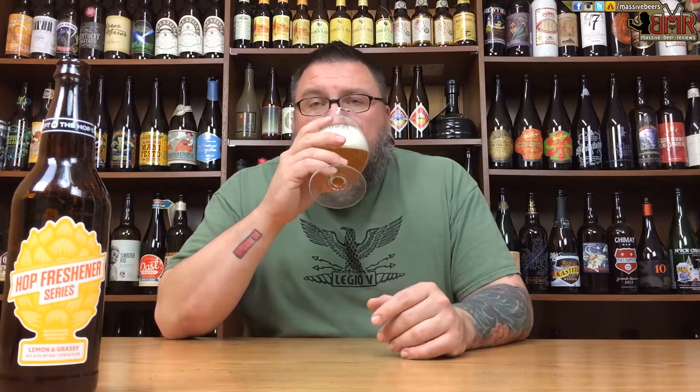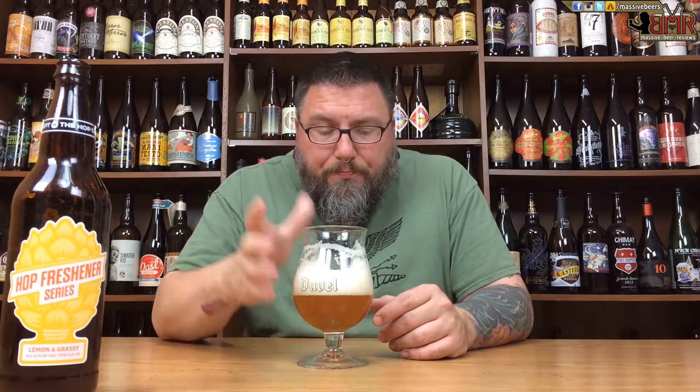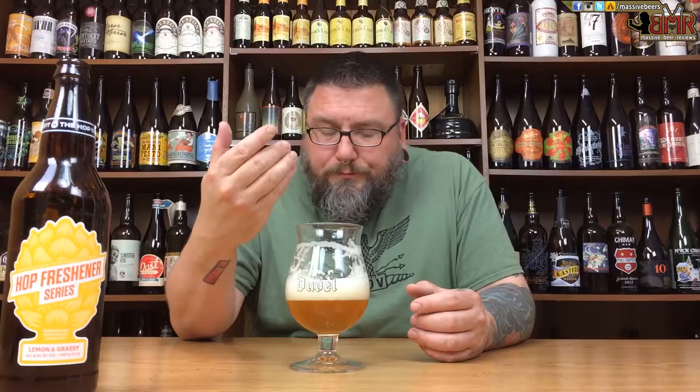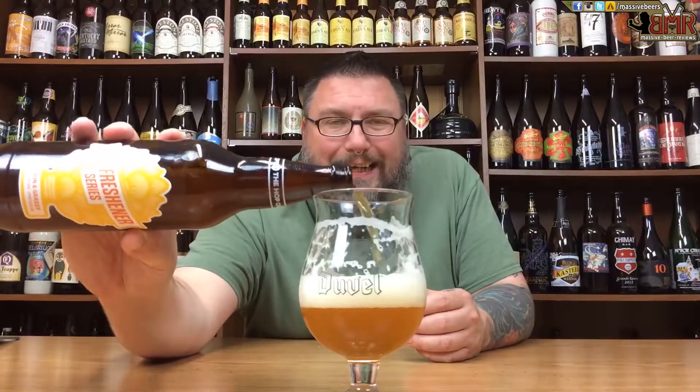Not too shabby. That lemon zest is up front — it's definitely a leader in the clubhouse. You get a nice malt base there, almost like a combination of two-row, caramel, and honey malt. So I'm getting a bit of honey out of there, a little bit of a nutty malt going on, but it's nicely balanced with the hop profile. It's infinitely creamy — super creamy fluffiness. Pretty damn pleasant. I am a fan, let's put it that way.